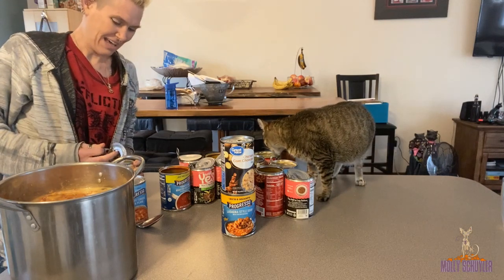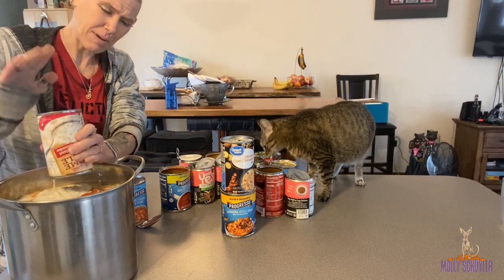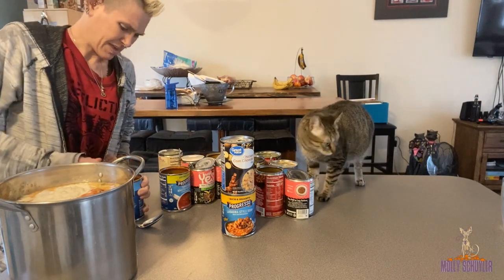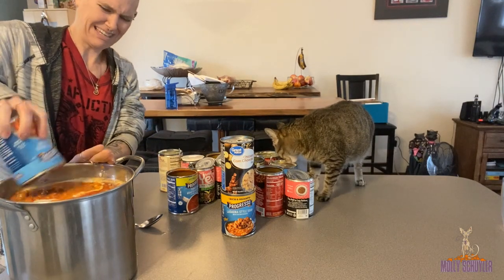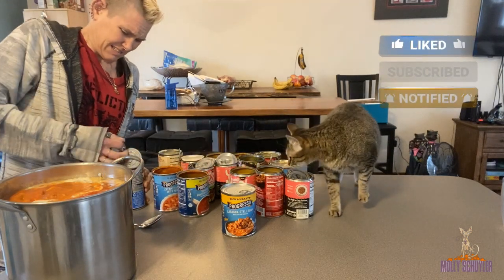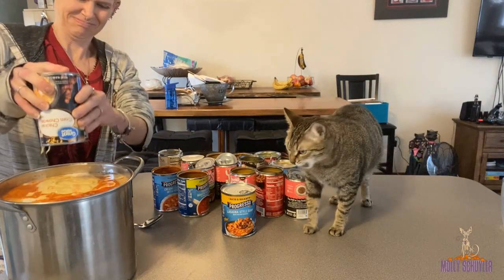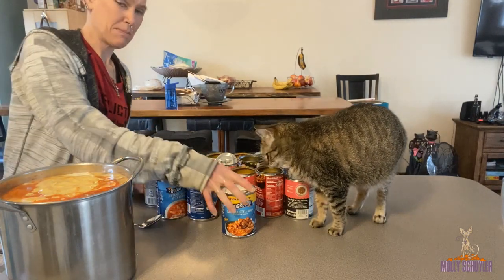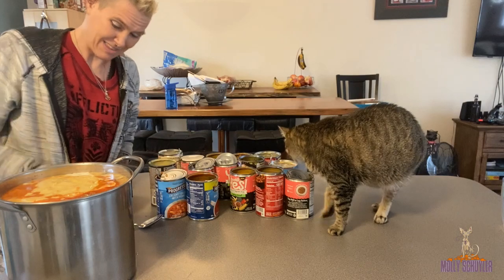The pot is getting kind of full — as you can see in the video it's starting to get up there. This is 18 plus pounds; the cans are 18 and a half ounces a piece. The last one is lasagna — honestly that actually really sounds good, but not mixed with anything else.